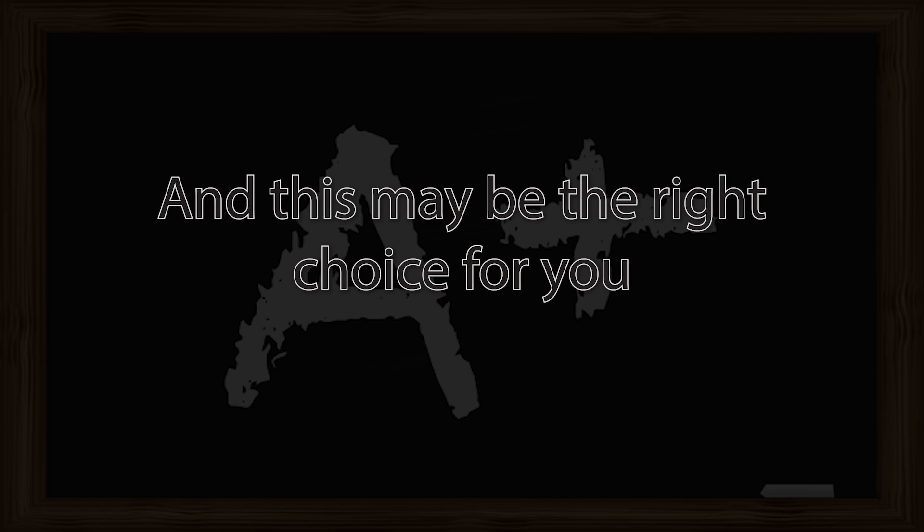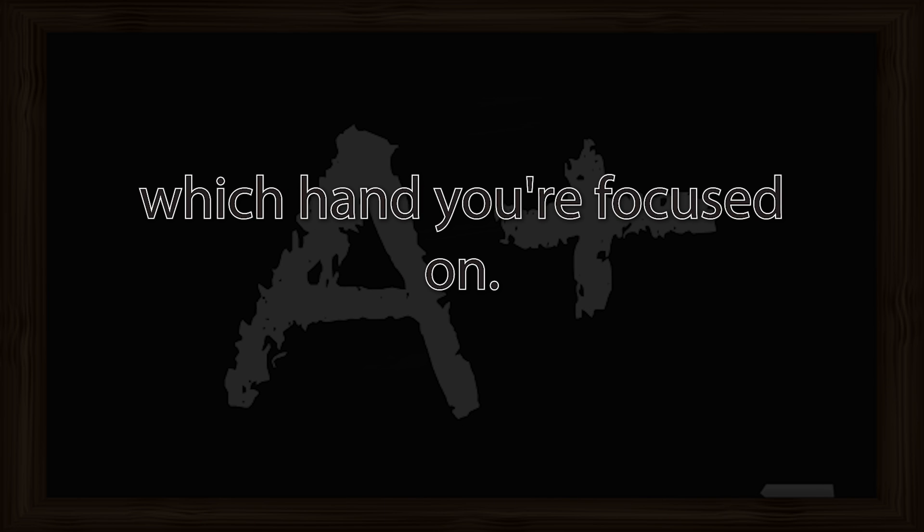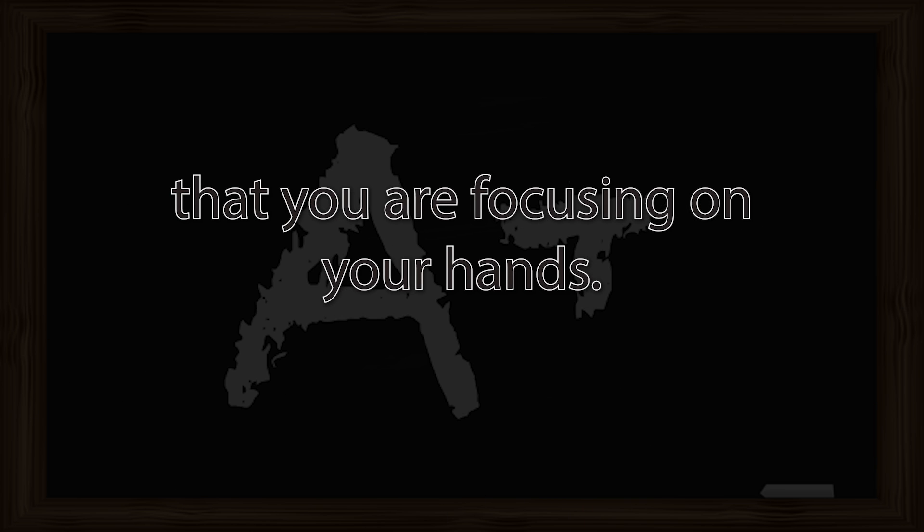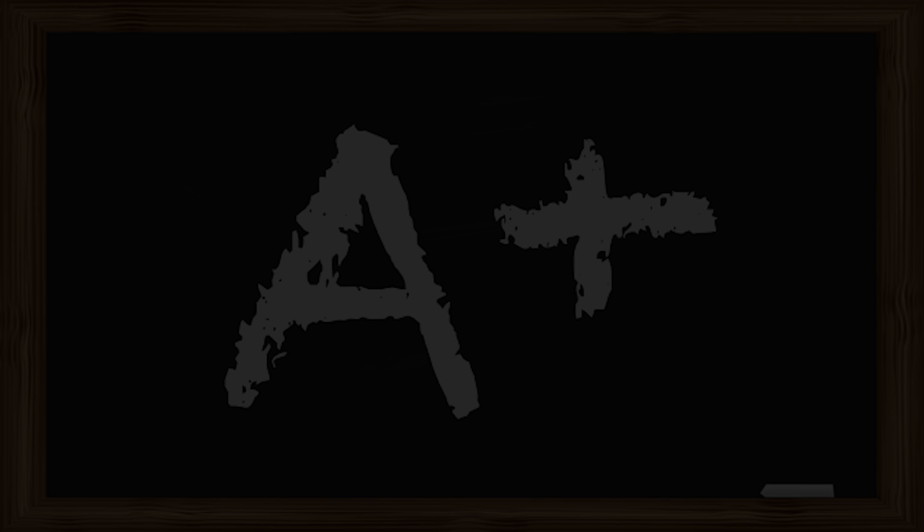Now, you may choose to focus on your left hand, and this may be the right choice for you while relaxing, or you may choose to focus on your right hand, which leaves only one hand left. It doesn't really matter which hand you're focused on — you can even be focused on both hands. The most important thing is that you are focusing on your hands. While you are focusing on your hands, you may experience various sensations.